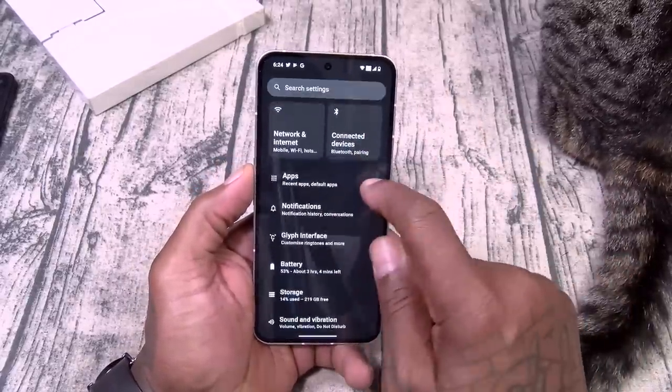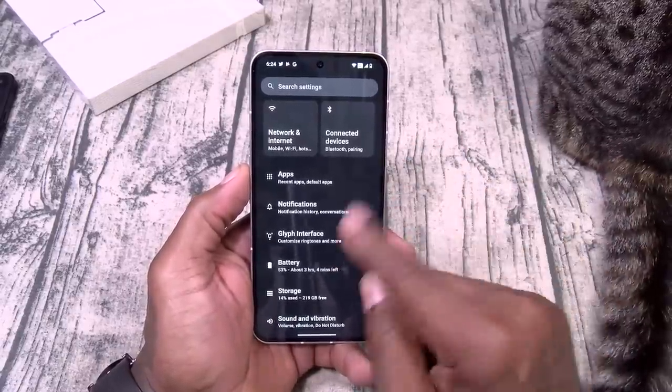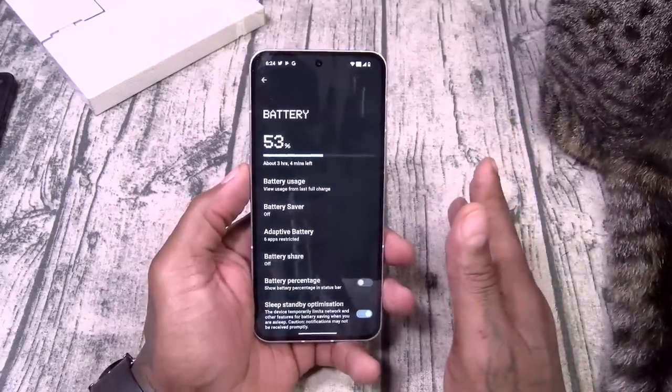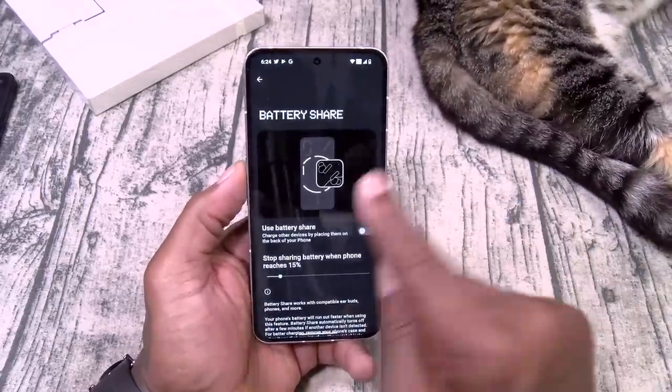Let's go over to Settings. We're going to save the Glyph interface for last. Battery — 4700 milliamps, 45 watt fast charge.